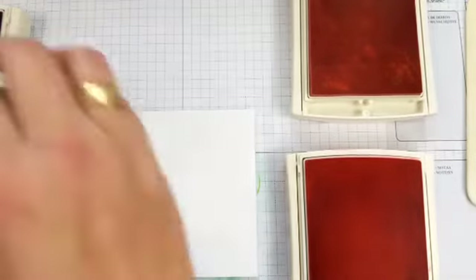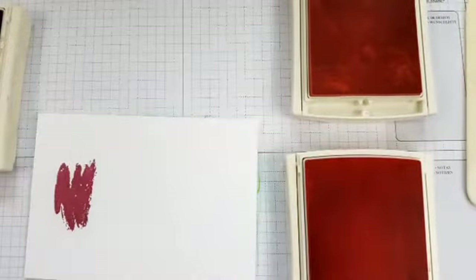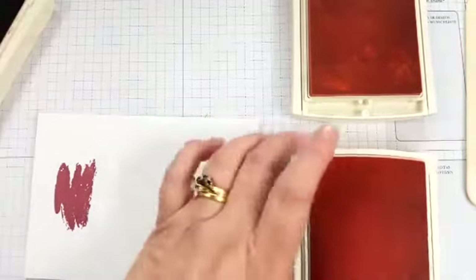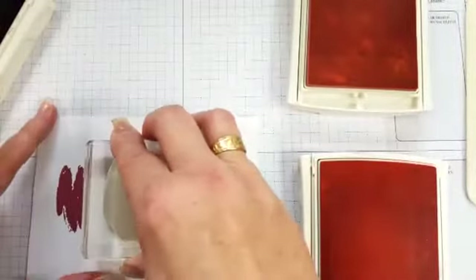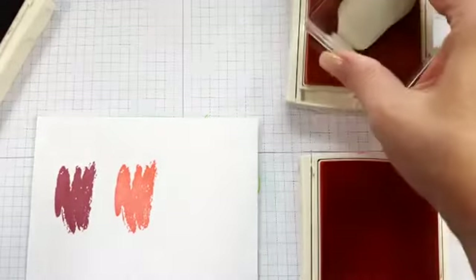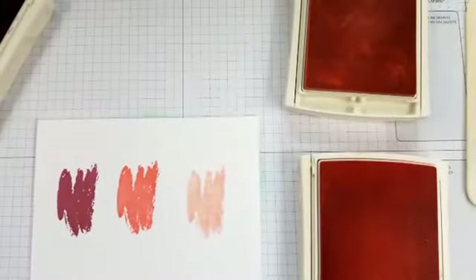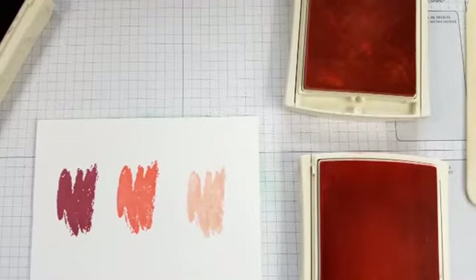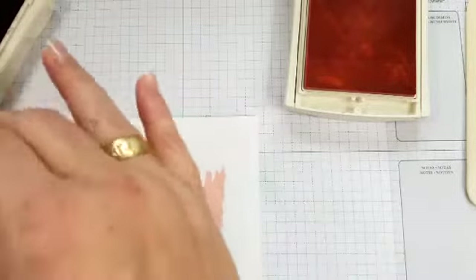Using the splotch again — this one is in Sweet Sugar Plum, this one is Flirty Flamingo in the middle, and then Blushing Bride on the far side. Now I'll just close all of these really quickly.